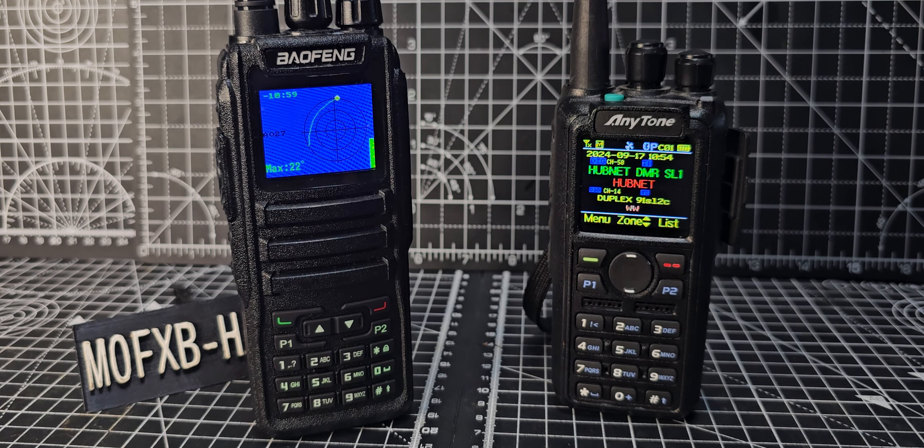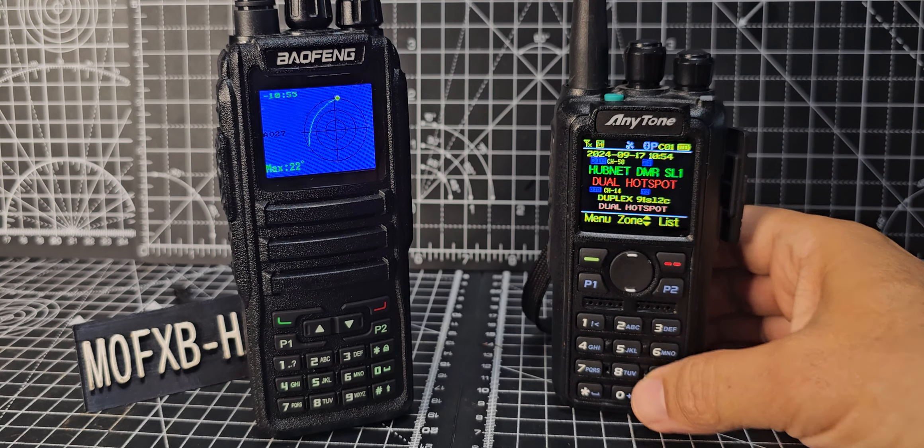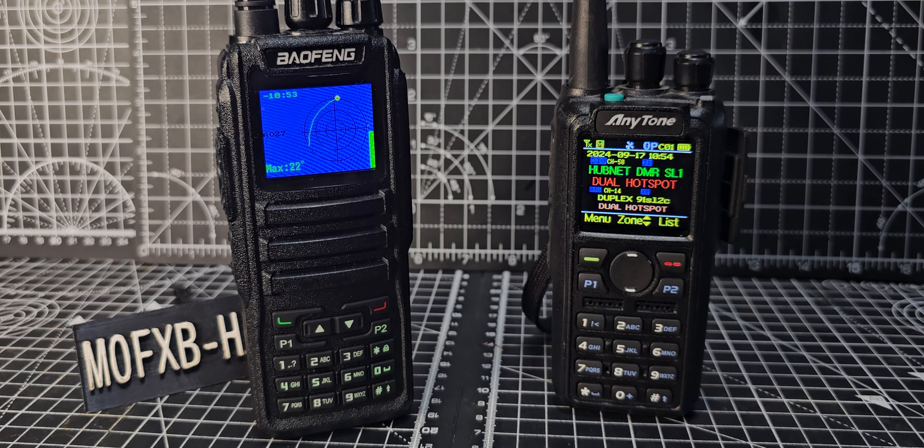Now Anytone have taken a leaf out of the OpenGD77 firmware's book, because watch this with the new firmware version 3.04. They haven't added this to the 578 yet, but I'm sure they will.